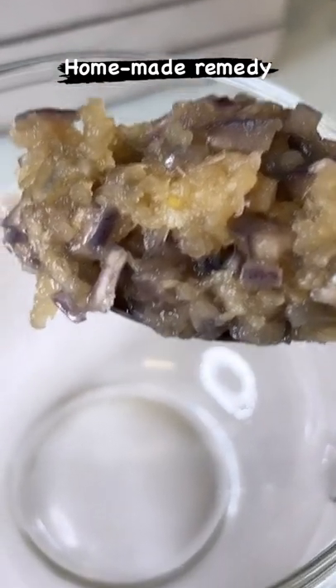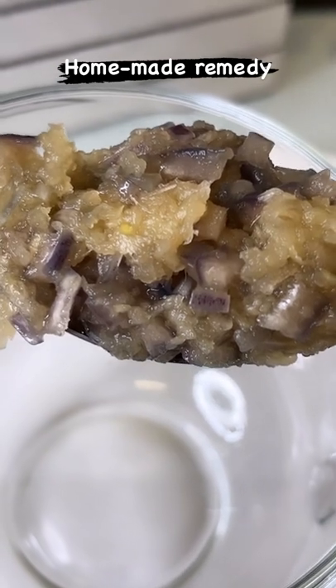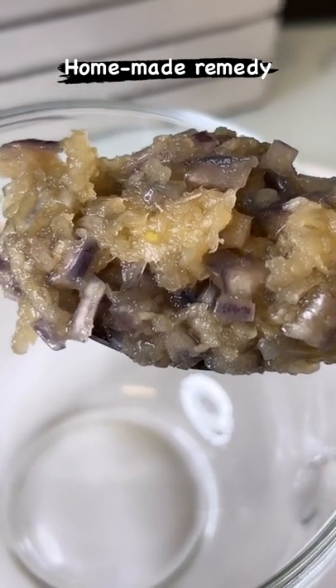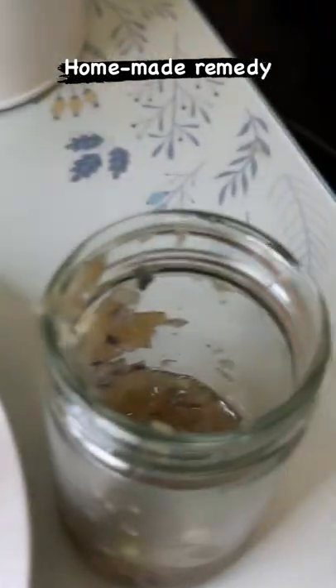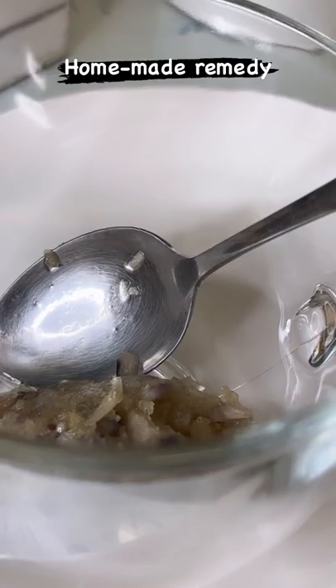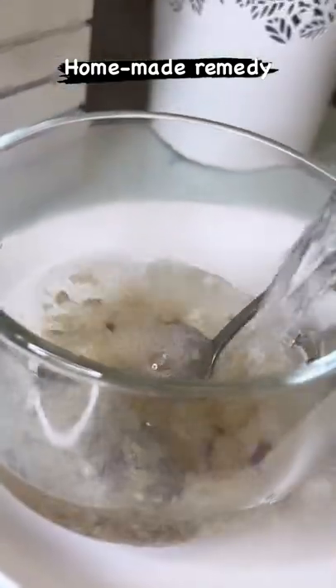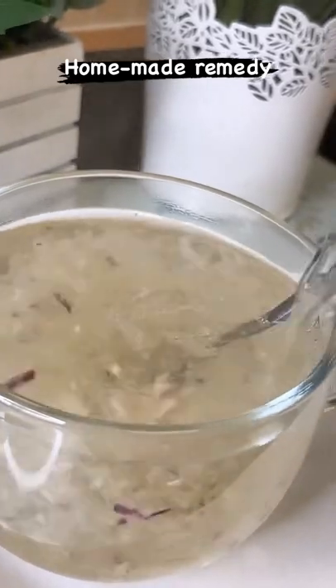So basically this is one teaspoon of ginger, garlic, and red onion mixed together with some honey. This is what I've been doing all week — look at that, amazing. I'm going to pour some hot water on it like this to make a nice lovely cup of tea from it.